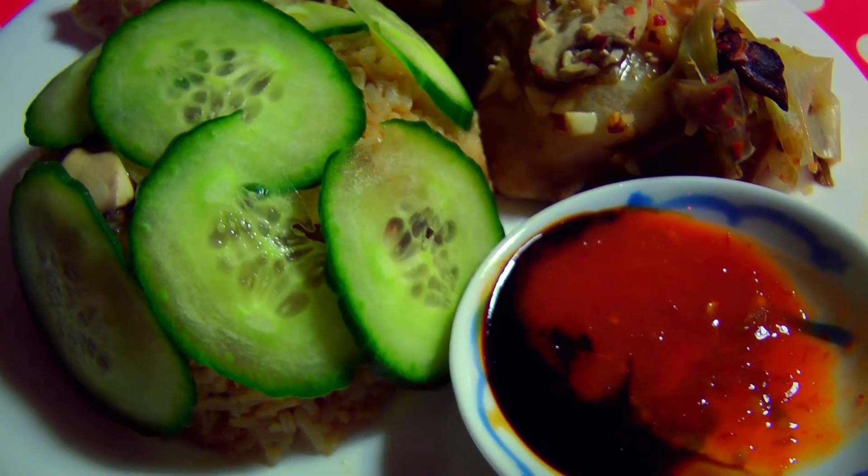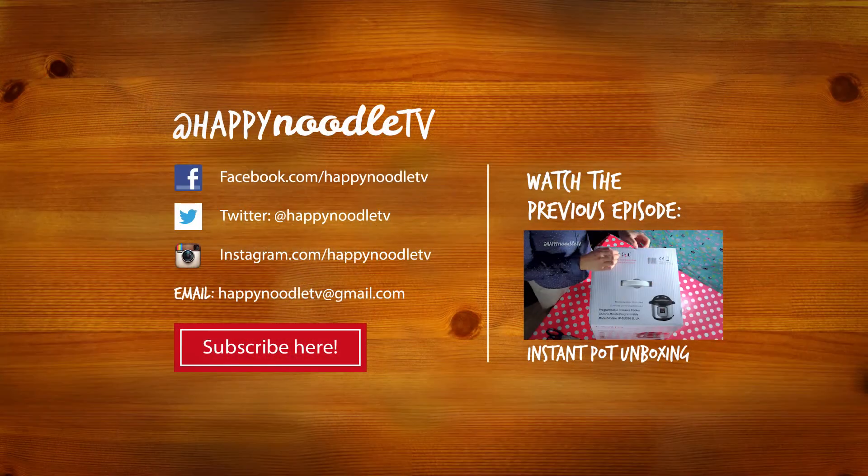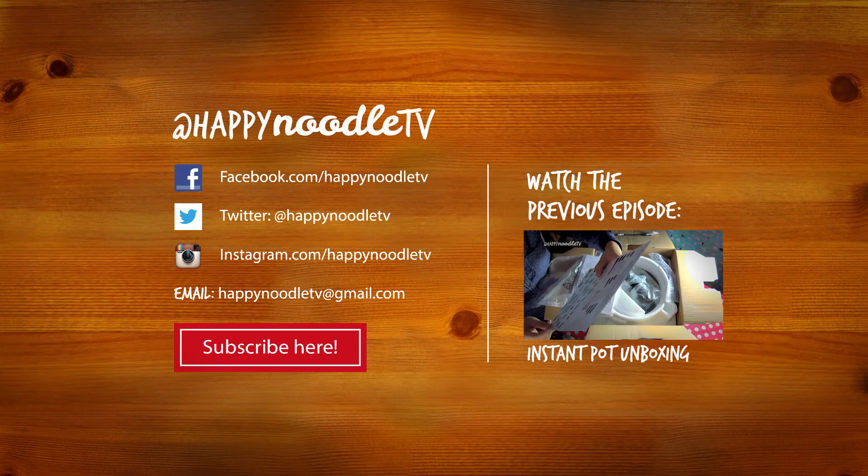Enjoy! Don't forget to like us on Facebook, follow us on Twitter, and discover our Instagram. Stay tuned!